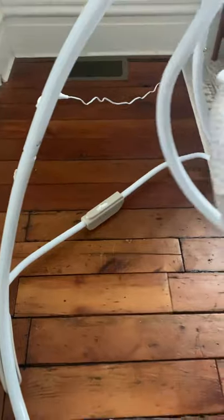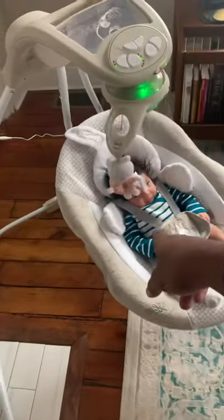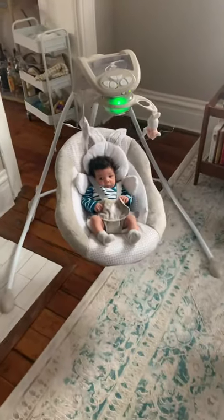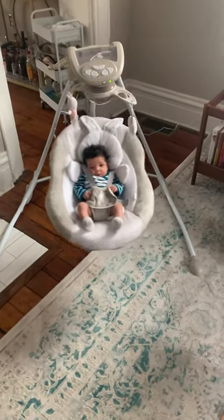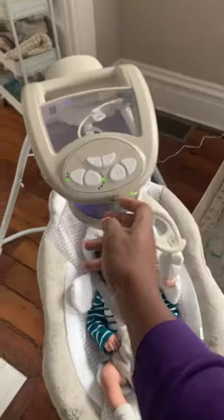You can fold the legs up easily and just carry it to a different spot. You cannot disconnect this and walk around with it as a carrier — I saw some swings that do that, but this one doesn't. At the end of the day I think it was a good purchase; spent about $140 for it from Target. Goodbye!